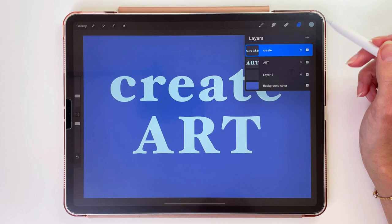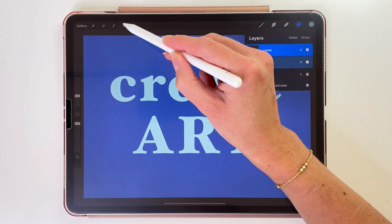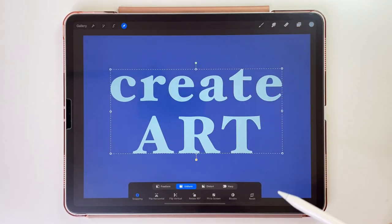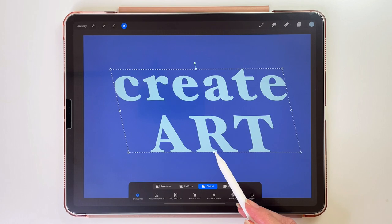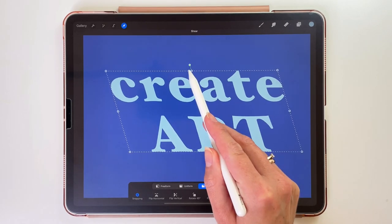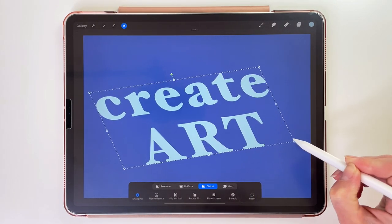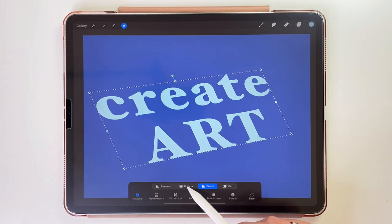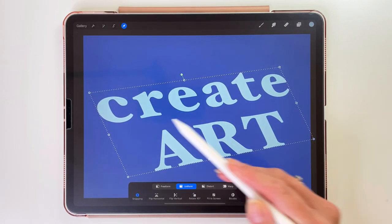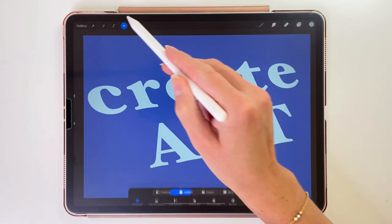To make those effects more visible, first we are going to transform these words so they will be in perspective. Let's swipe the Art layer to the right to have both layers selected. Now we'll use the arrow tool and pick the third option at the bottom. We can transform it like this. Let's change to the Uniform option and make the text bigger. This is in a good position now, so let's tap on the arrow tool to finish.